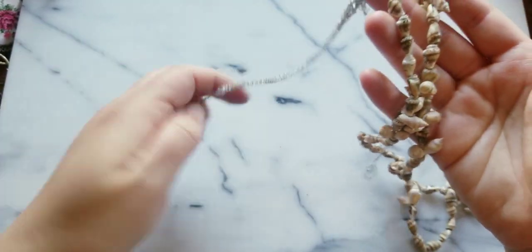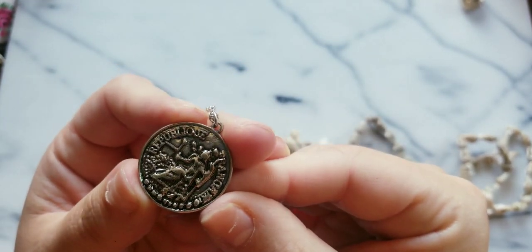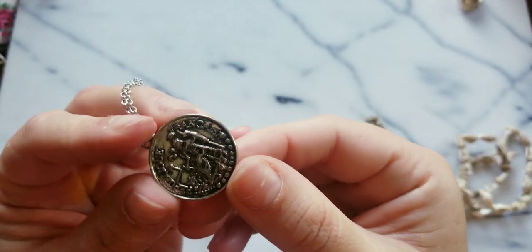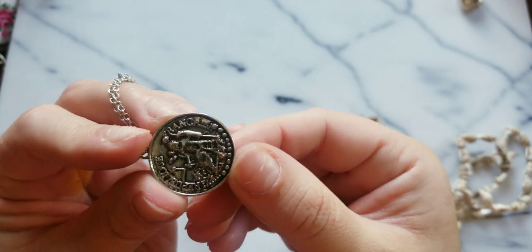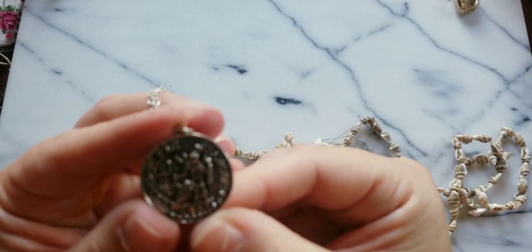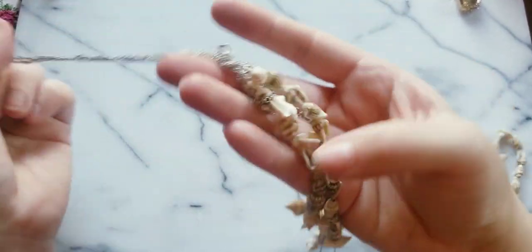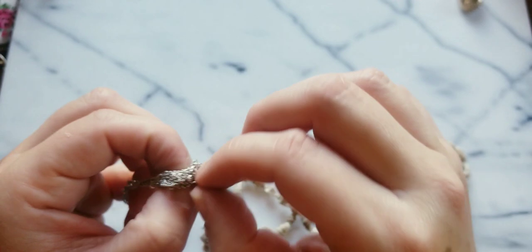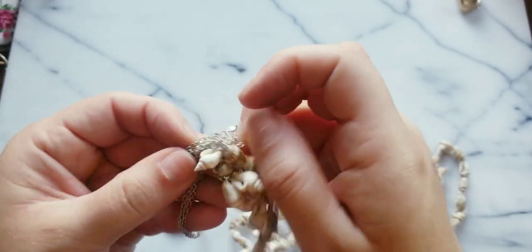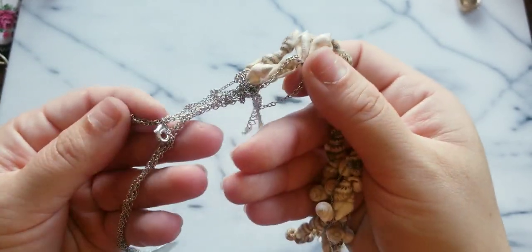This is a hot mess — what is this pendant? It says 'Republic.' I can't see that through the camera. Kind of looks like a hieroglyphic but I don't know. This is a hot mess — we're gonna put that to the side.